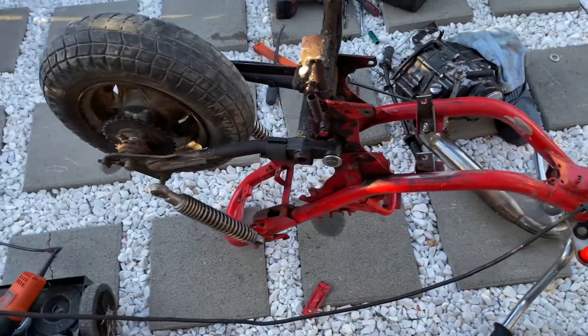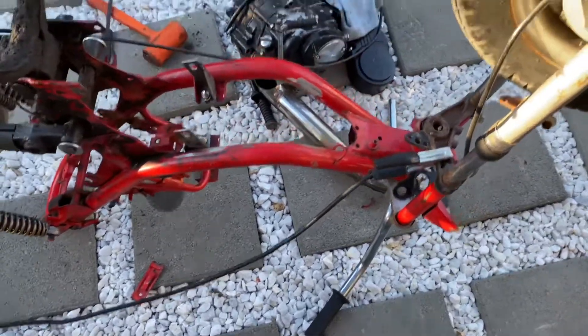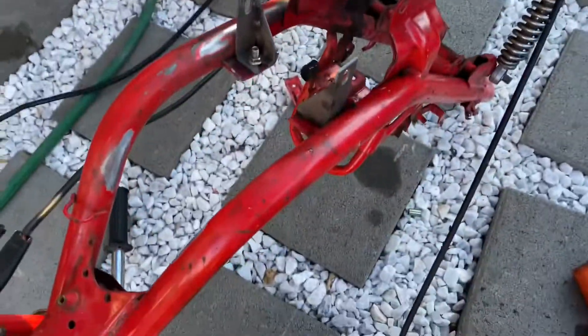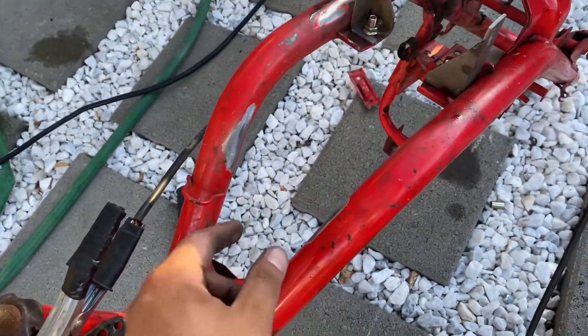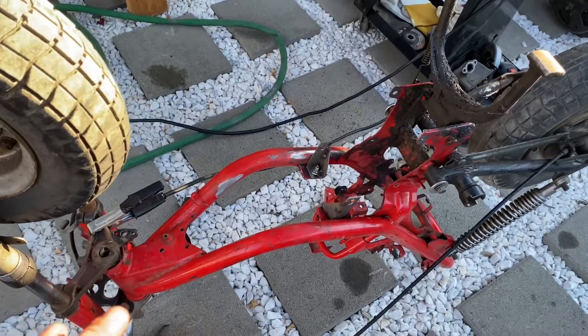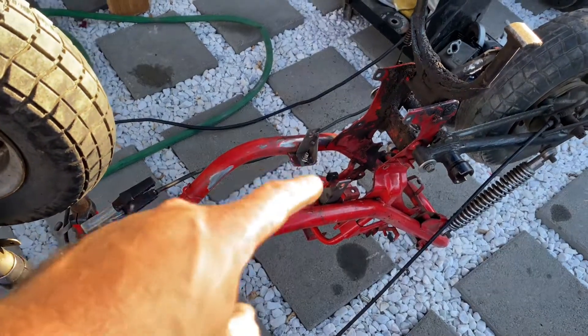We got the Yamaha frame all mocked up to put the 125 motor in. Got the welder out so we're going to be welding in these brackets. I already cut off the little tabs that were right here so the intake manifold clears — this is the bottom of the frame right now. I already mounted the motor so it works good, so now we're just going to weld these up right here.